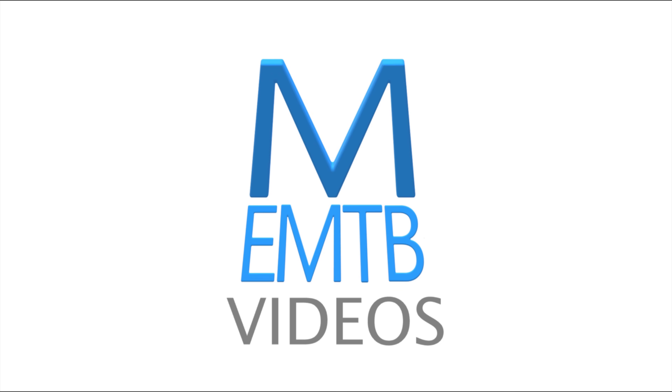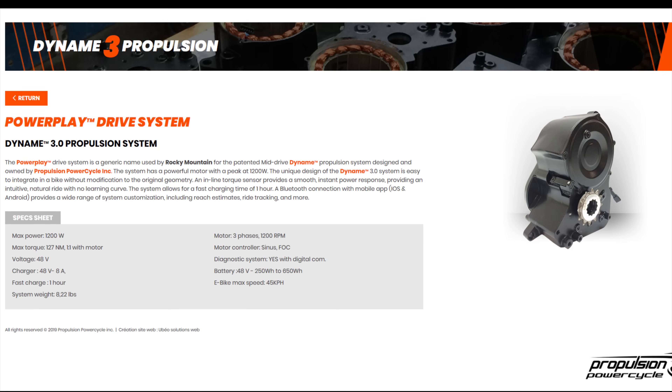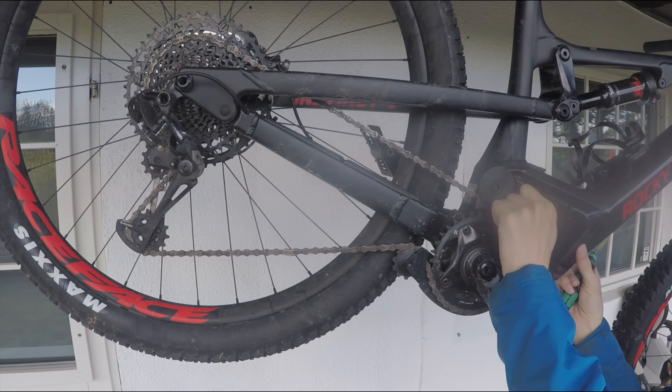Welcome to EMTB videos. The Rocky Mountain Powerplay e-bike uses the Dynami 3.0 motor, developed in Canada by Propulsion Power Cycle. At 8.2 pounds or 3.7 kilos, it's not a lightweight motor. All Rocky Mountain EMTBs sold in Europe are limited to 25 kilometers per hour, 250 watts, and 108 newton meters. The motor rotation speed is rated at 1200 rpm, which is quite low — other e-bike motors can exceed 4000 rpm. Rocky Mountain claims the lower motor speed results in less motor whine and noise.